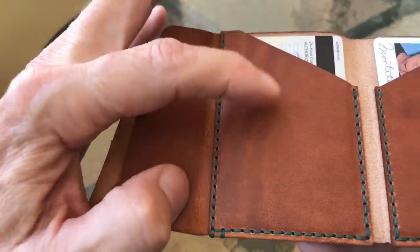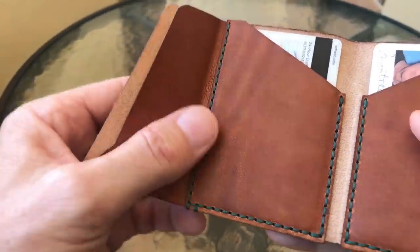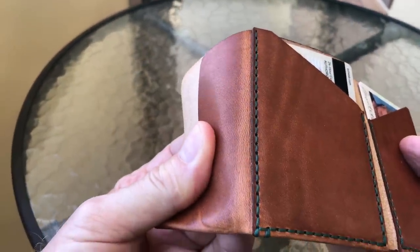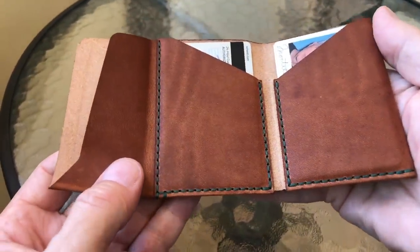You can see the pull-up going on here. Pull-up is when you take the fats and emollients in, say, a Chromexel — and to a lesser extent a Dublin — and if you pull them tight you can see it pulls the fats thinner and makes the leather lighter. I've been working this around for a couple of days.